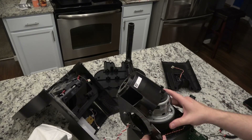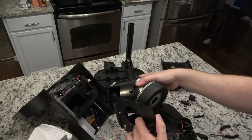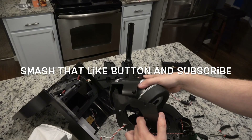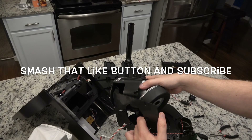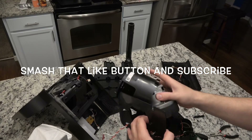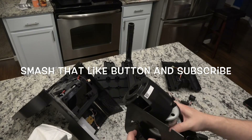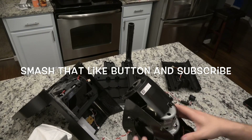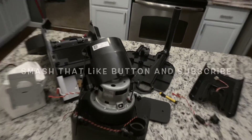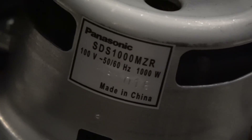There we have it — there's the motor. This baby spins, creates a vacuum, goes down that tube, sucks all the dirt out of the dust bin of the vacuum, and that's all she wrote. They actually use a Panasonic motor for this. There we go — in case you ever need to replace the motor.